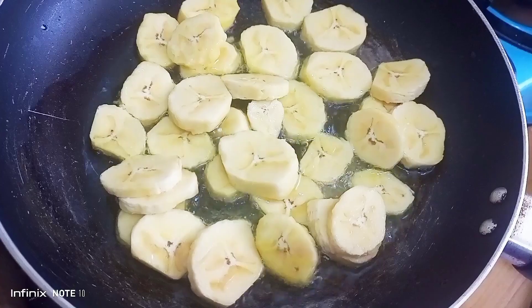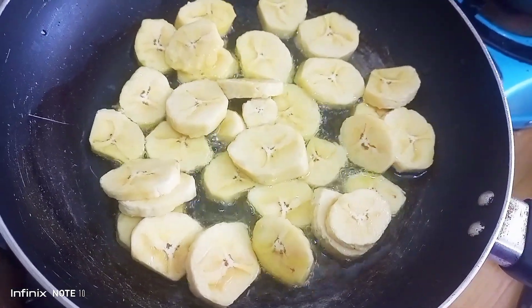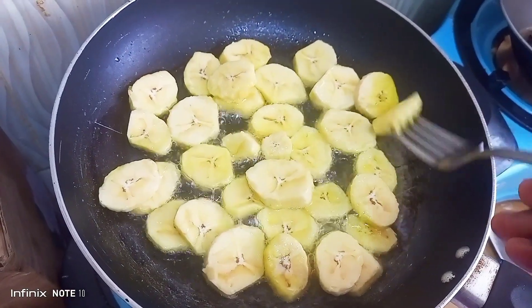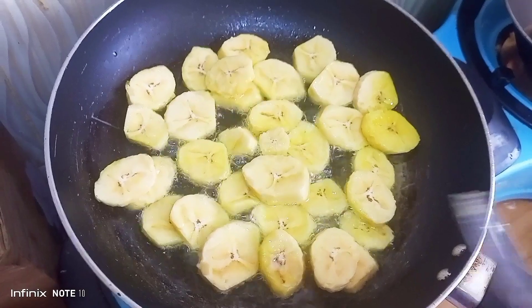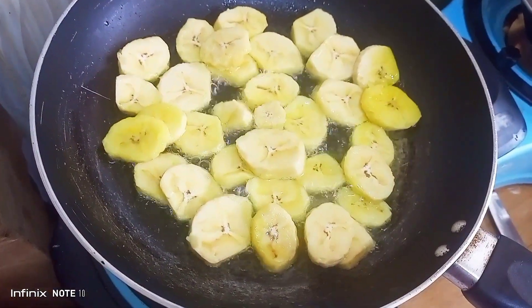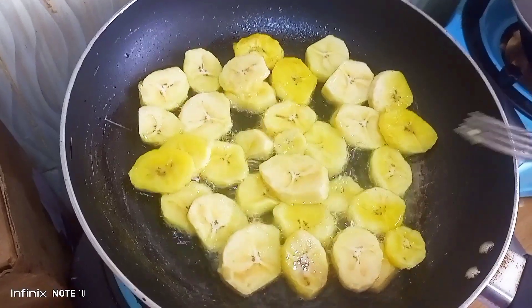If you put the heat too high, the plantains will brown quickly on the outside and will not be properly cooked on the inside. So that's how they looked — I kept turning them on the side with a fork.